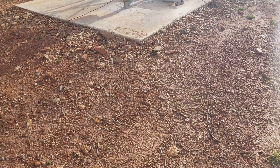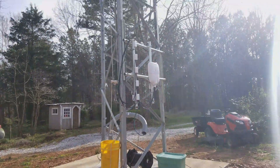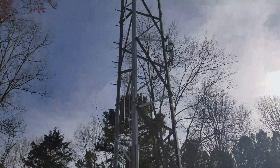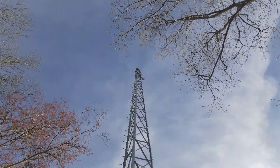I thought I'd do a follow-up video for my last one to show you guys the finished tower and some of the stuff I got on it. There it is — way up there. 100-foot tower.